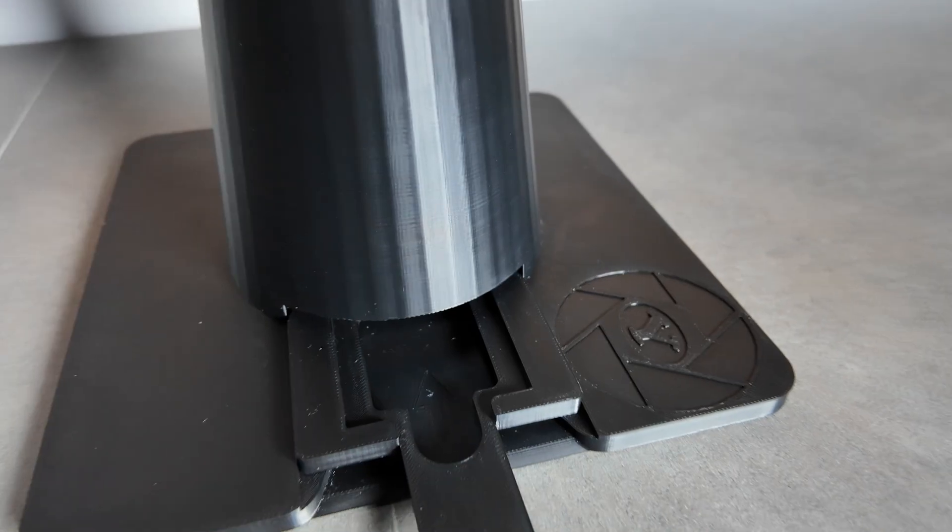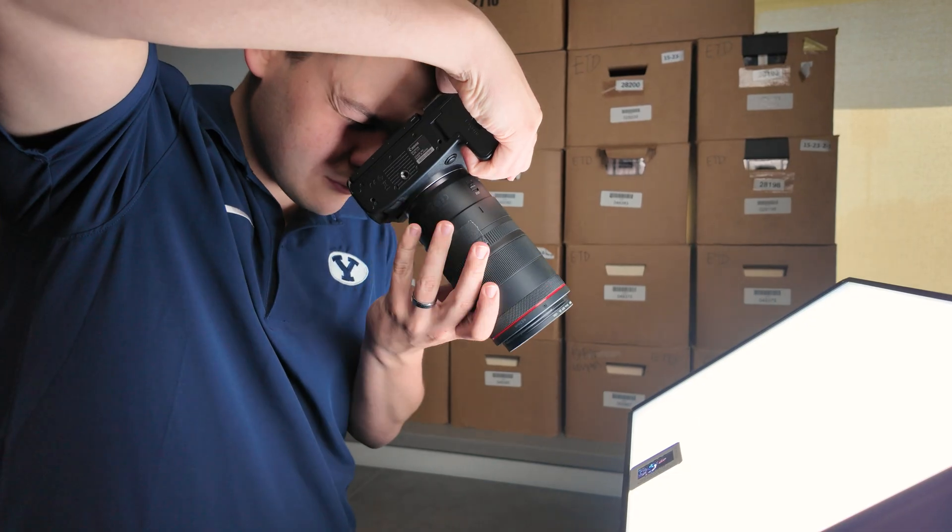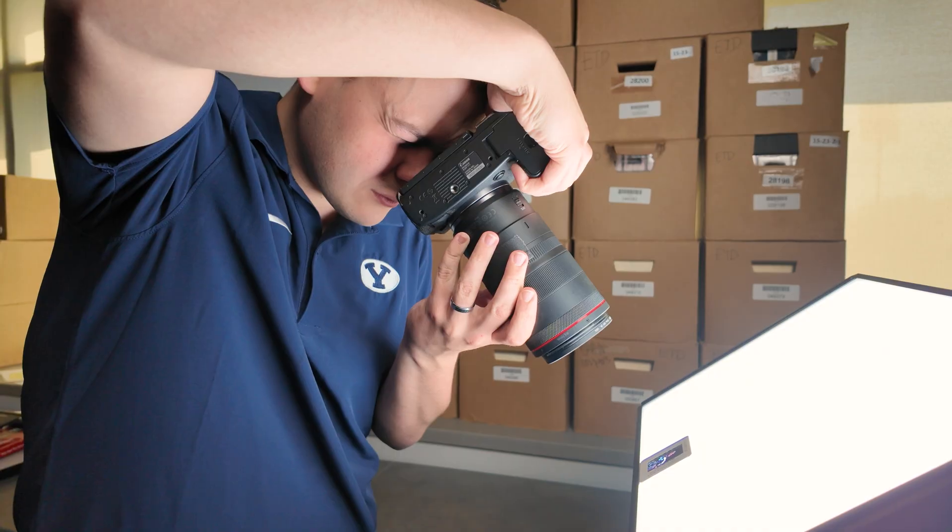The best film scanning technology is decades old, so we decided it was time for an upgrade. Mirrorless cameras have amazing resolution and sharpness, more than enough to make a high quality scan of a film frame. The only problem is it's difficult to keep the frame lined up and in focus when holding the camera by hand.